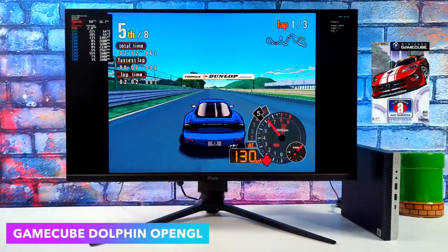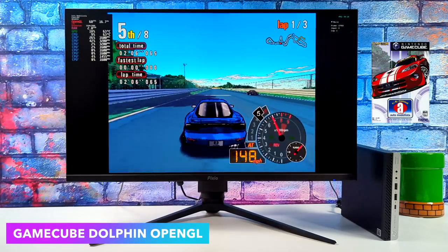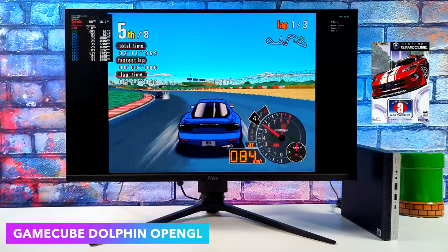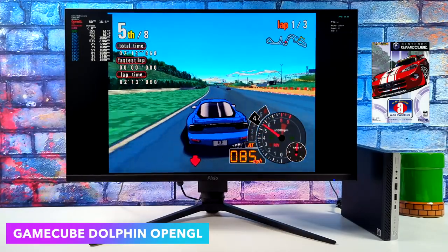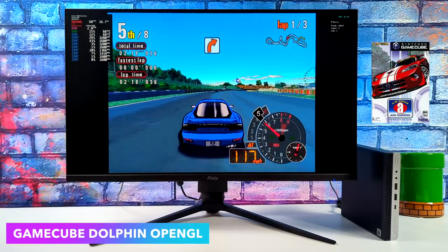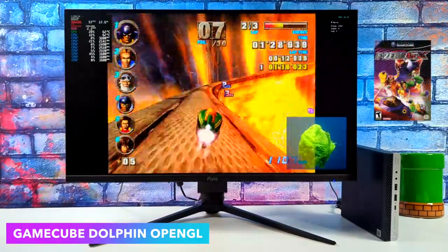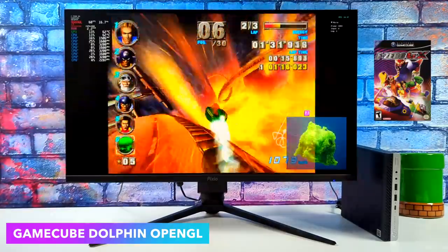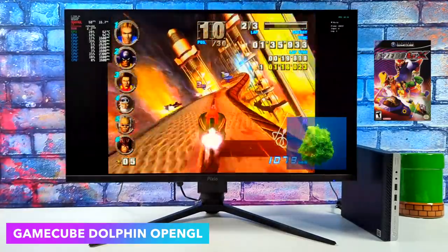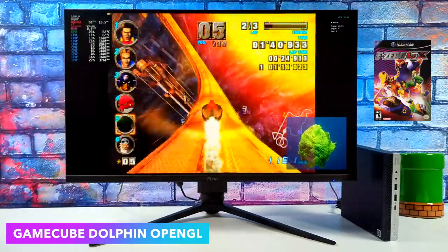Moving over to some GameCube with the Dolphin emulator. We've got Automodelista, one of my go-to tests — this is a harder one to emulate especially on lower-end systems and we're getting great performance, right there at 60. I didn't upscale these games at all, but I'm sure with some easier to emulate titles we could go up to 720p or even 1080p. This little system even handles F-Zero GX on the fire field track, which is notoriously hard to emulate, and we're still using the OpenGL back end.